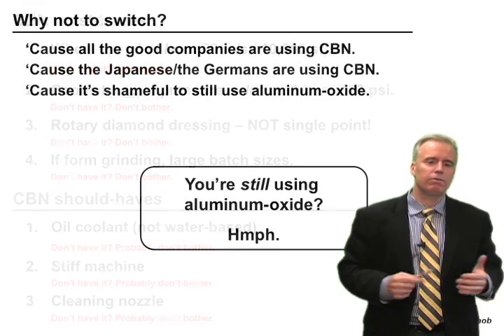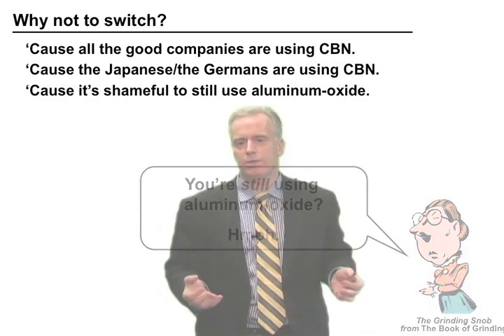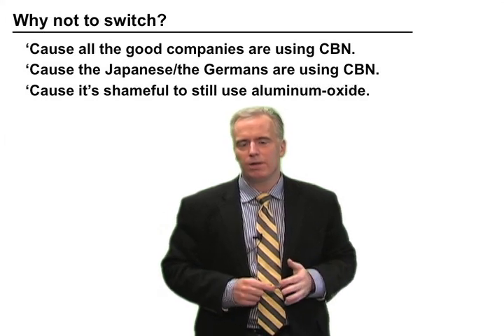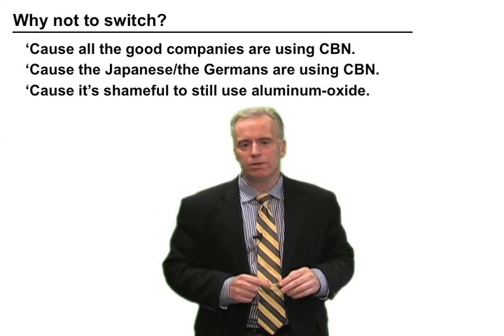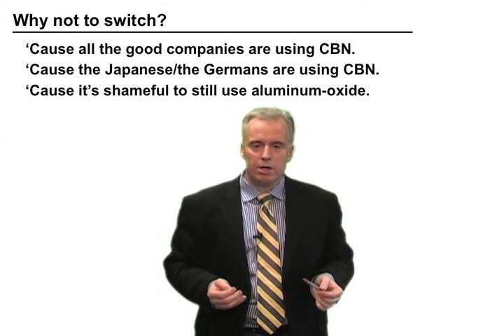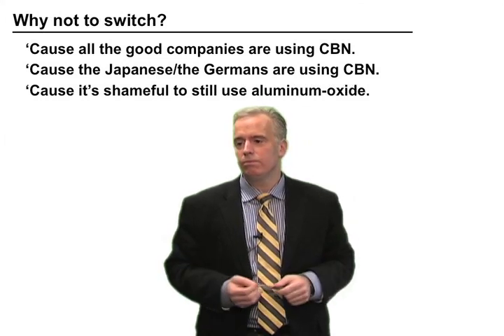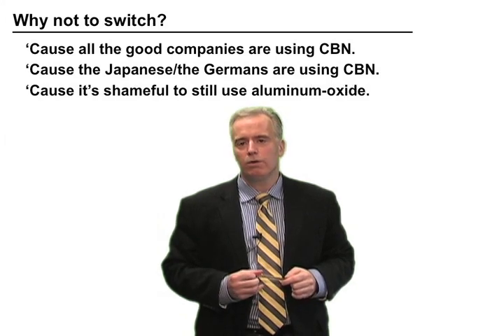Finally, a lot of people think that if they're not using CBN, they're living in the stone age and behind the times. It's just not true. A lot of grinding operations run well with aluminum oxide, and actually aluminum oxide is a better choice for many operations. Don't succumb to peer pressure — someone says everyone in Japan or Germany is using CBN, but that's not true. I've been to a lot of shops in both countries and many are using aluminum oxide and doing quite well. So if you want to switch to CBN, make sure you've got these things. But if you don't switch, it's okay — there are a lot of good operations that do quite well with aluminum oxide.